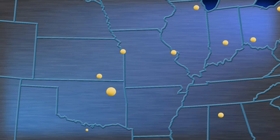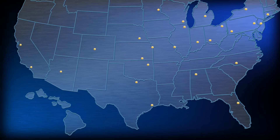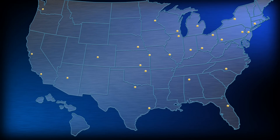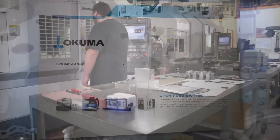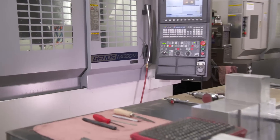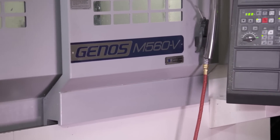Your Okuma M560 comes with a single point of contact and responsibility for service, training, and parts — Okuma's exclusive distribution network. With over 30 locations in North America, there's a distributor office near you. Visit our website to find your local service provider. The Okuma Genos M560: the affordable vertical machining center designed with a shop floor in mind.